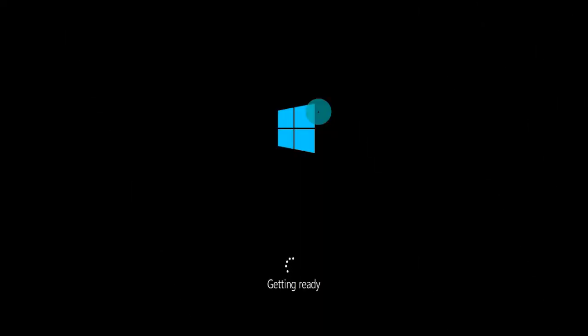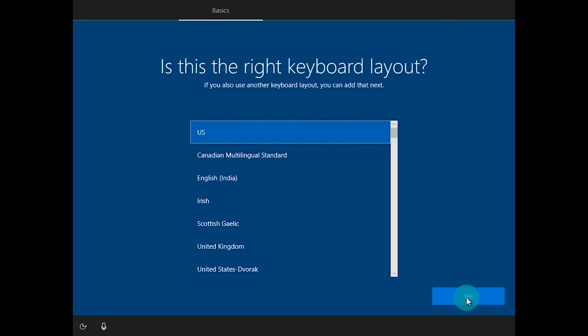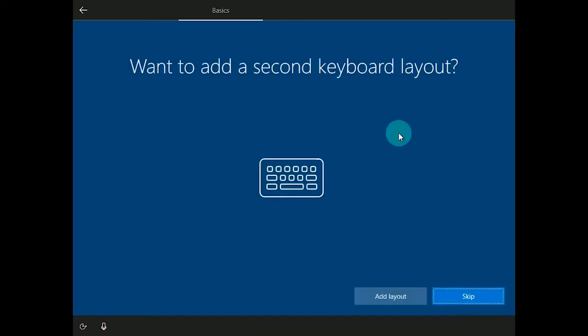Once the computer comes back up, it's going to bring you to a screen saying getting ready. Once installation has finished setting everything up, it's going to ask you to choose your region. For today's demonstration, we're going to choose the United States and click yes. From here it's going to say just a moment and then ask for your correct keyboard layout. Choose what fits for you, click yes, and you can add a secondary keyboard layout by clicking add a layout. For today's demo, we are just going to click skip.